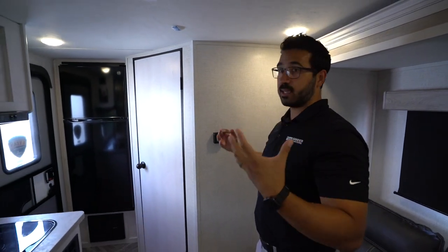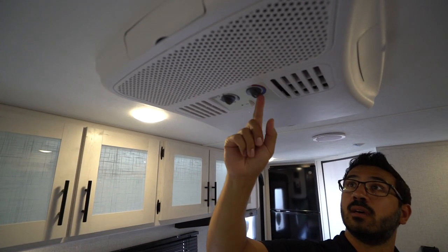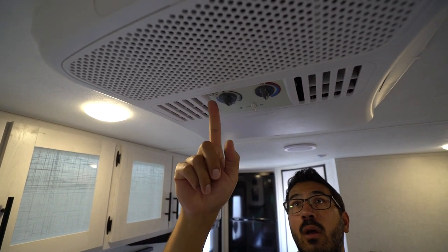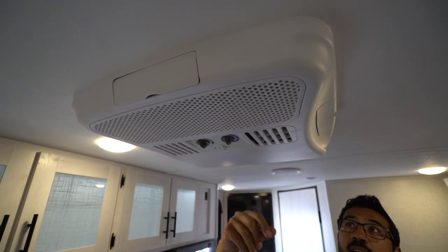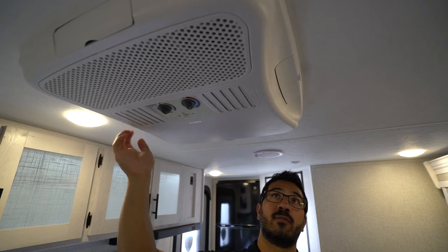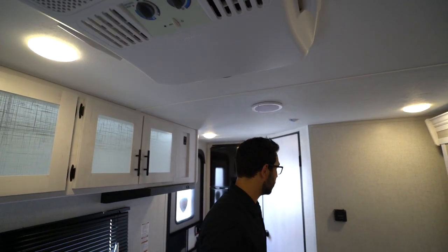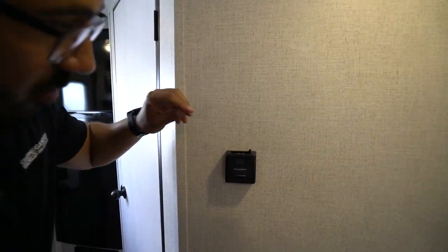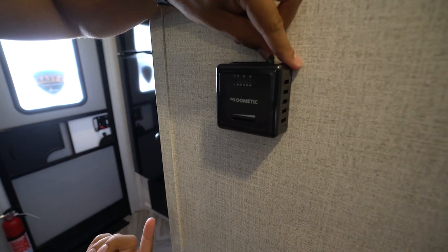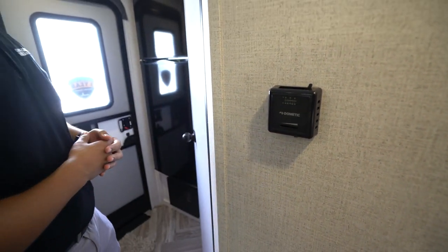Let's talk about heat and AC. The roof-mounted unit is very simple to operate. You can see you have a thermostat on one side, depending on how cold you want it. On the other side, you can either run fan or kick in the compressor to get things a little bit cooler. If you need to run actual AC, bear in mind you will need 120 volts for that. You can close it off to have it shoot out the side vents, or open it back up and have it shoot out everywhere. For the furnace, it's going to be right over here. You have an on/off selector right up top, and on the bottom is going to be your thermostat to help you control your heat.